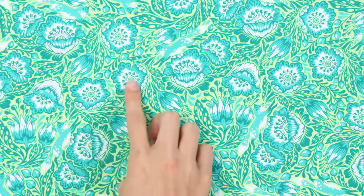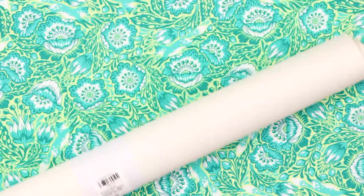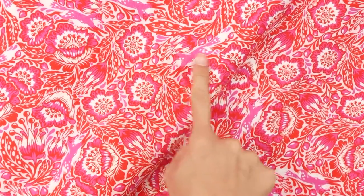Next up we have the Outfoxed print. At first you may just see green florals, but when we take a closer look you'll start to see that you're being outfoxed. You'll see several energetic foxes leaping away in an effort to hide amongst the blooms and escape capture from their latest prank — really amazing detail from Tula. This print comes in two different colors: a beautiful green and a beautiful pink, both with foxes.